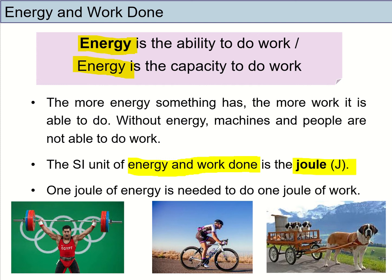With more energy, this weightlifter will be able to lift a heavier load. Cyclists can travel faster. Even the dog can do more work here. So remember, the more energy you have, the more work is done.